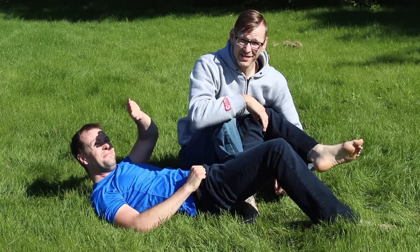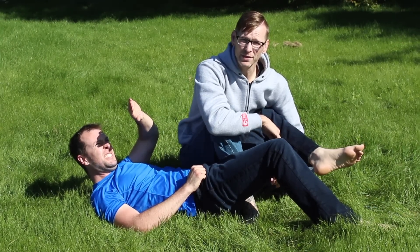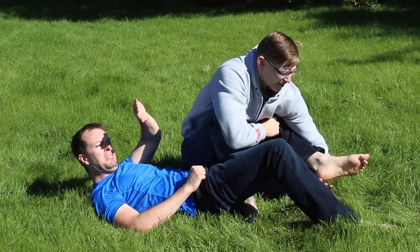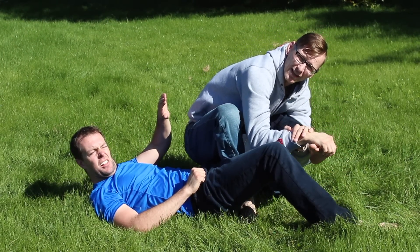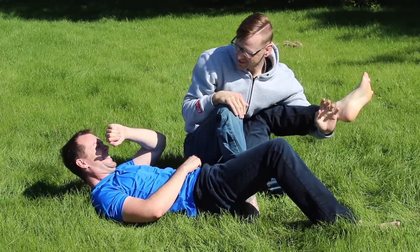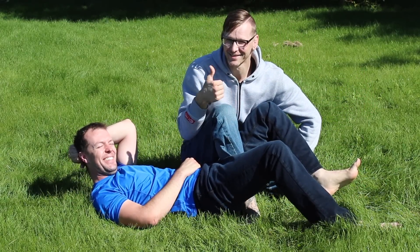Number three on the list, still on the feet: the toe hold, which is essentially a forced sprained ankle. Coming underneath the foot, finding the toes, making a figure-four grip to bring it close to the butt as I twist that ankle. Justin rates that a seven or eight — a solid seven or eight out of ten for the toe hold.